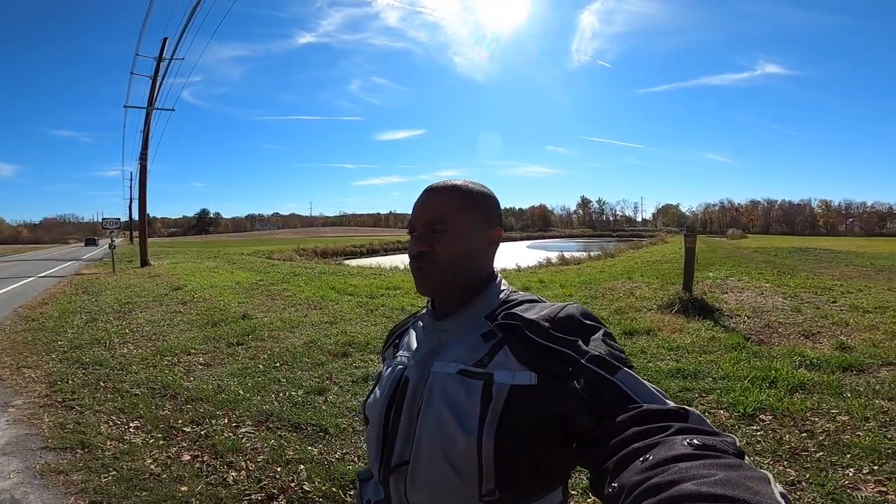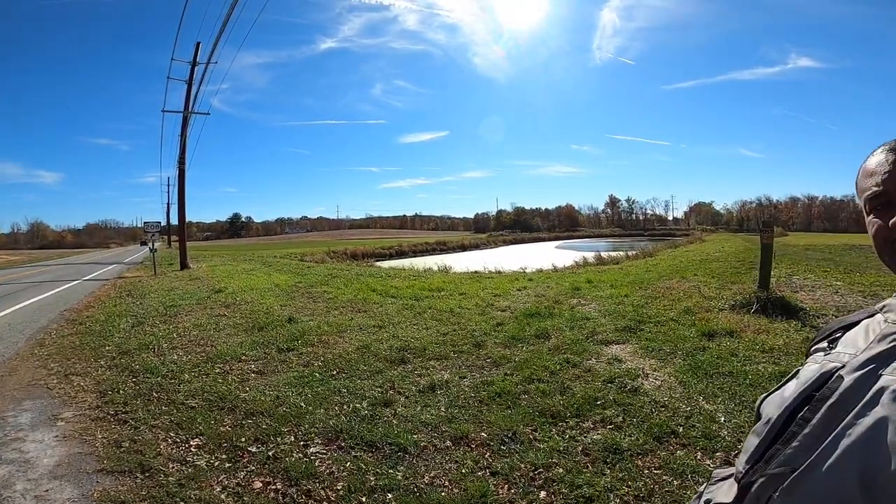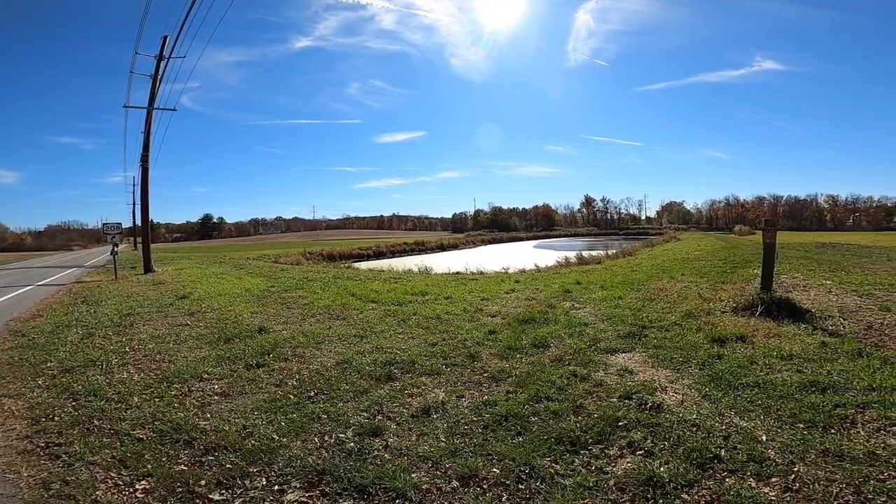There's a nice little lake over here — well, a little pond. Yeah, I think you'd call that a pond. Nice little pond.